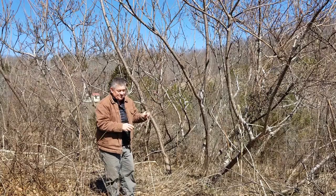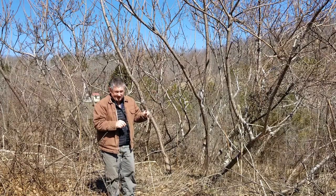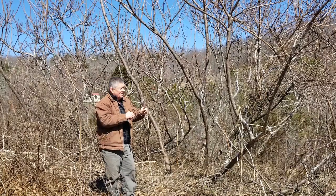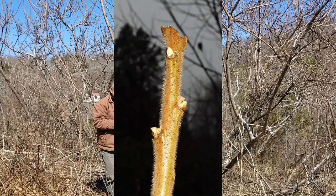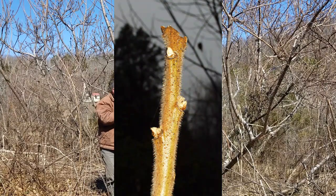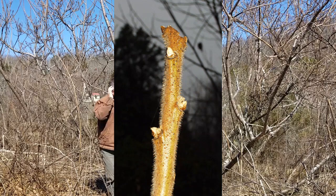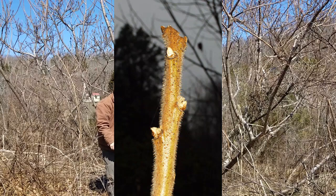Fortunately, even if the leaves are gone, staghorn sumac is very easy to identify. It's called staghorn because the twigs are about the thickness of a deer's antlers and they look like antlers in velvet. They're very, very fuzzy twigs.